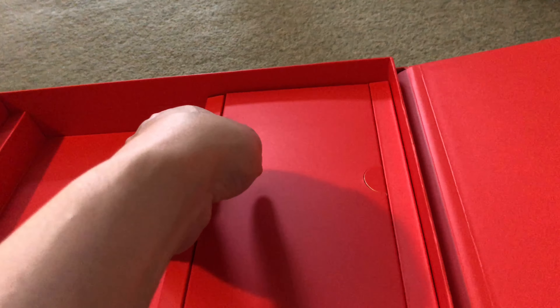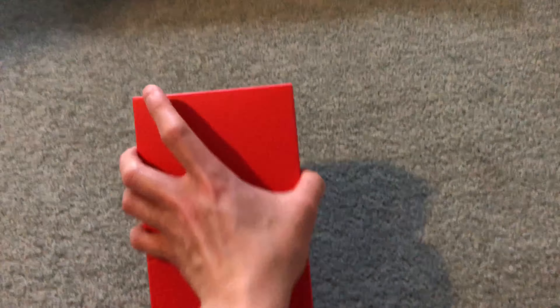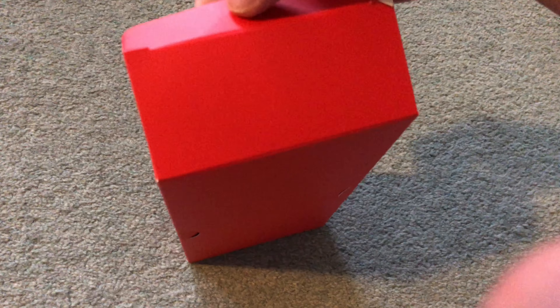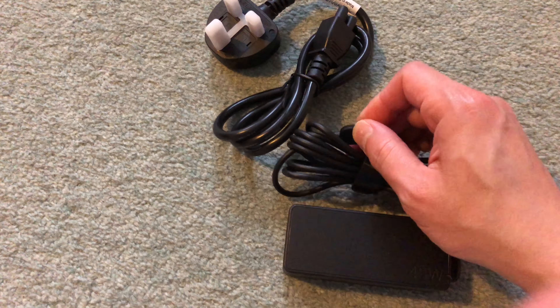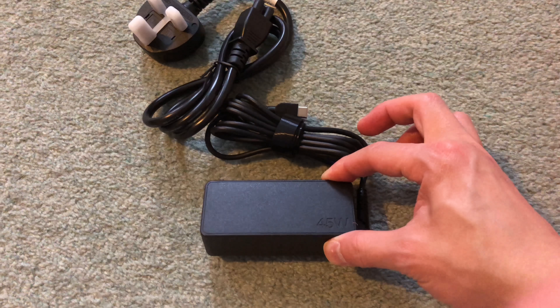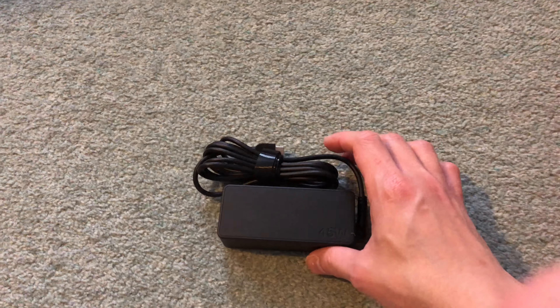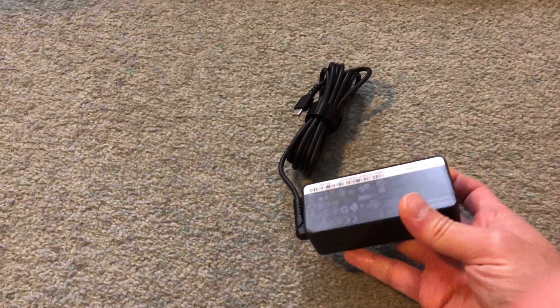In the other box, the only thing in it is the power adapter — there's nothing else, just an empty tray. This is the larger 45-watt USB-C power adapter. Lenovo also sells a travel version of this where there's no separate power cord — it works just like a MacBook charger where the whole unit has a receptacle that plugs directly into the power socket.